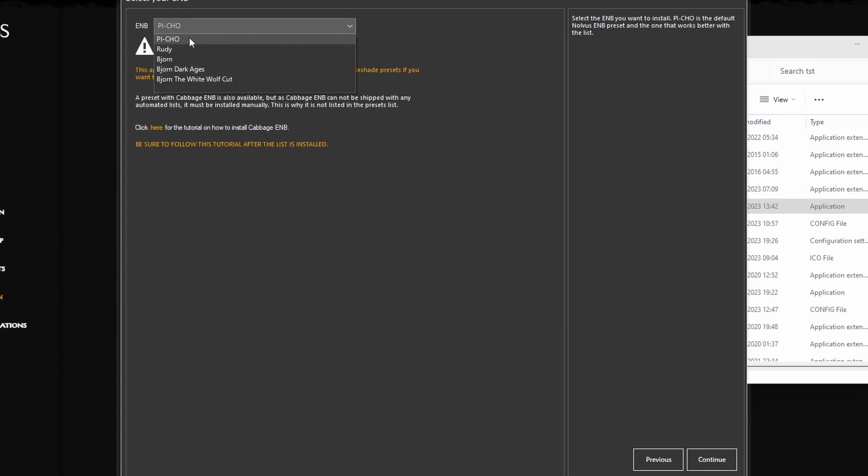Choose your ENB. Picho works the best. The rest is kind of — if you want something specific you'd need to do additional setup. Just go with Picho. Continue.